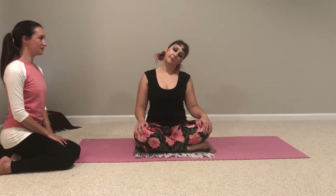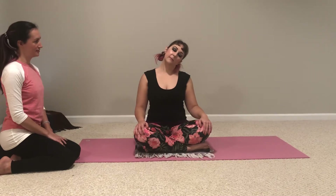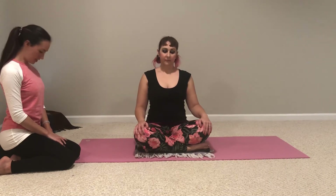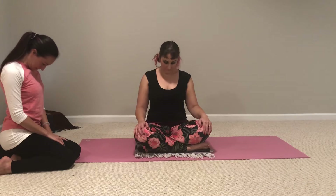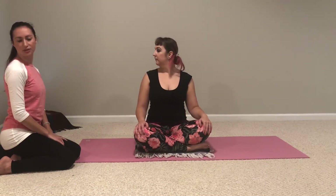Inhale center. One more time, each side. Exhale to the right. Inhale. Exhale to the left. Inhale center. Exhale, chin to chest. Inhale back up. As you exhale, twist just your head to the right, looking over your right shoulder. Inhale, come back.